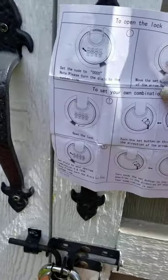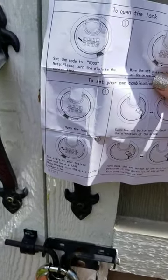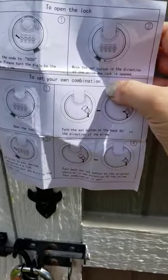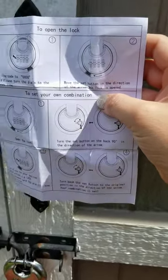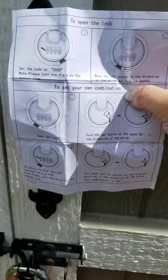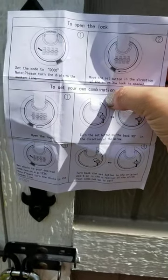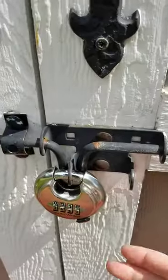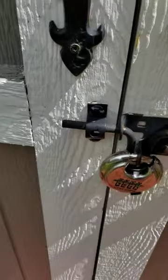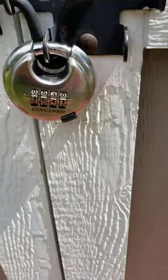Essentially, you'll set the code to the master code and then move the set button to the direction of the arrow to open it. Then open the lock, and this little set button on the back — you'll turn that and then set your new code. Overall, it's really durable. It holds well and I'm super happy with it, and you do get this in a two-pack.